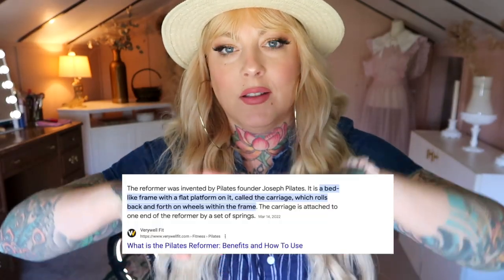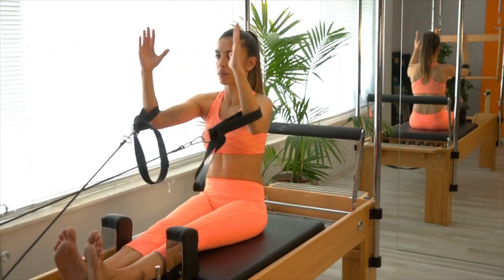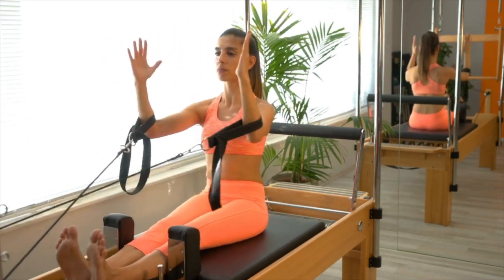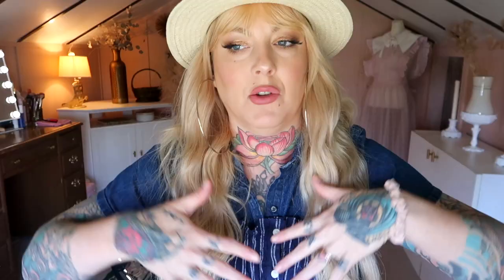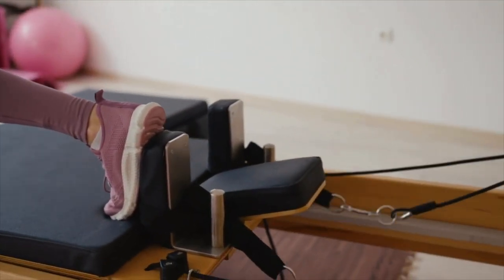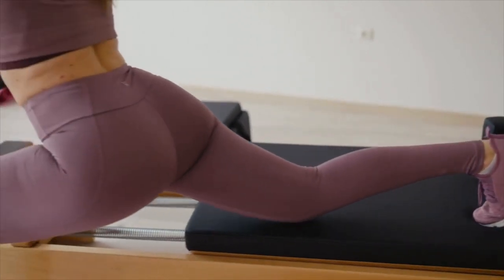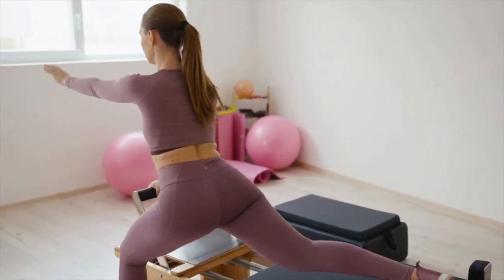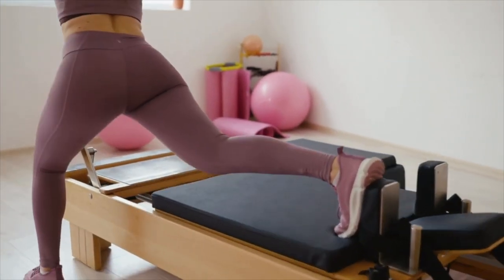Let's talk about what a reformer is. It's a machine laid out like a bed with a pad on it that moves back and forth. You're sitting on that and using your own weight as resistance to the exercises you're doing, whether using your arms or your legs. There are straps you hold, you can put your foot in the strap and move your legs around. You are using your own weight to work yourself out. I think that is just so cool. It also has a lot of stretching involved — long stretched movements with your legs and your arms, and a lot of upper body. It just feels so good.